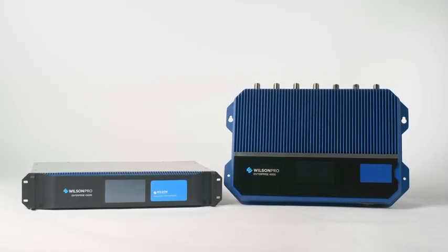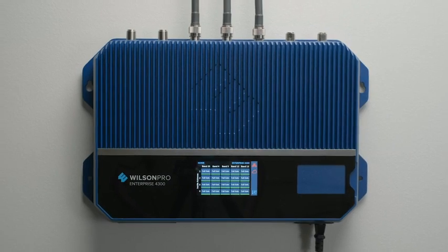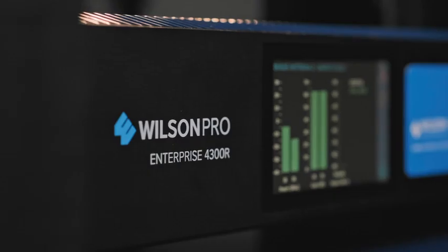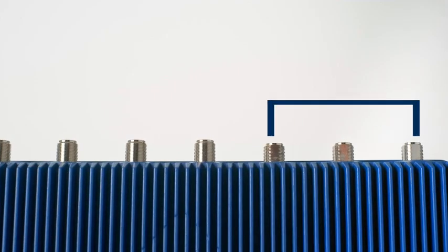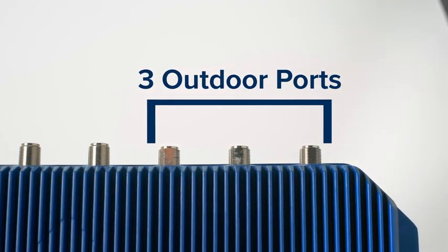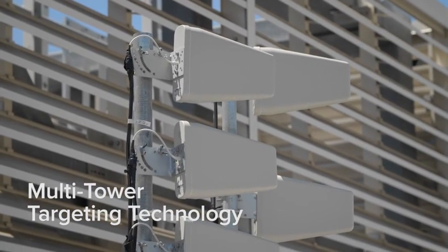Introducing the Enterprise 4300 in-building cellular signal amplifier from Wilson Pro, available in both wall mount and rack mount options. The Enterprise product line represents the latest in cell signal boosting technology, evidenced by an industry-first: the Enterprise 4300's three outdoor antenna port configuration, backed by Wilson Pro multi-tower targeting technology.